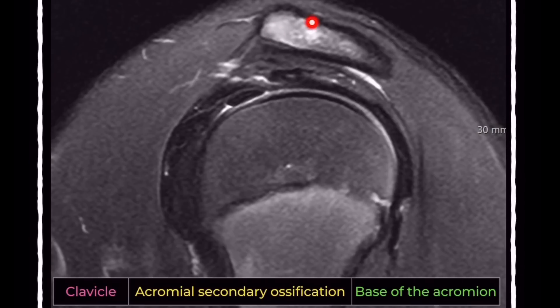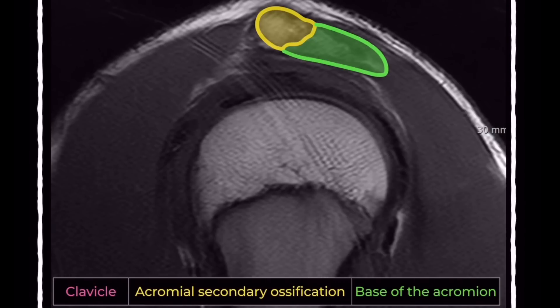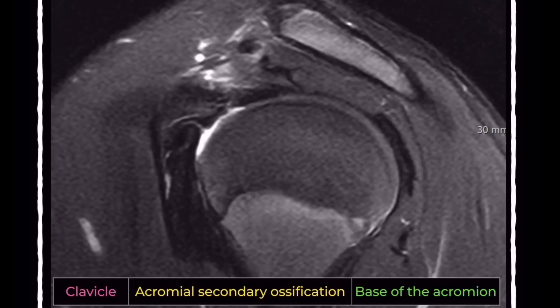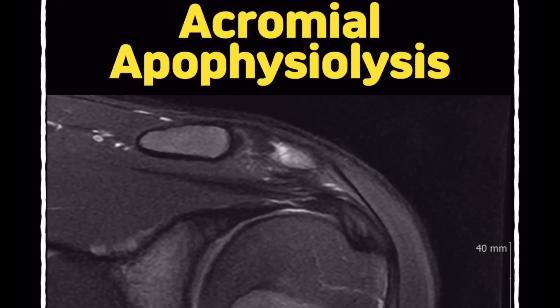However, the key finding here is bone marrow edema on sagittal images. This isn't typical for normal development and suggests there may be an underlying issue.